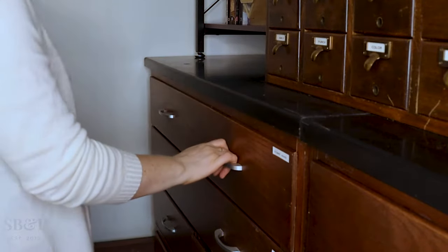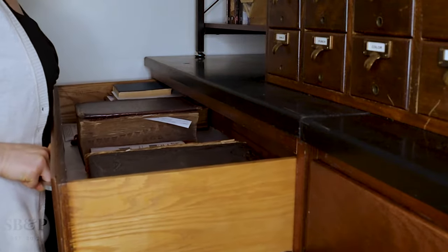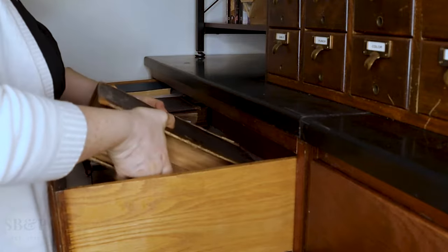Hey guys, welcome back to the lab. Today at the bench, I will be assessing and disassembling a brand new book — that's actually an old book. It was published in 1890, but it is brand new to the lab.